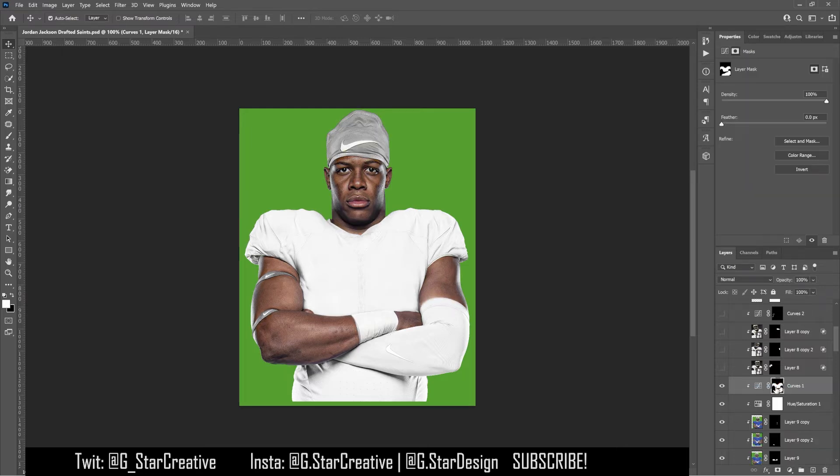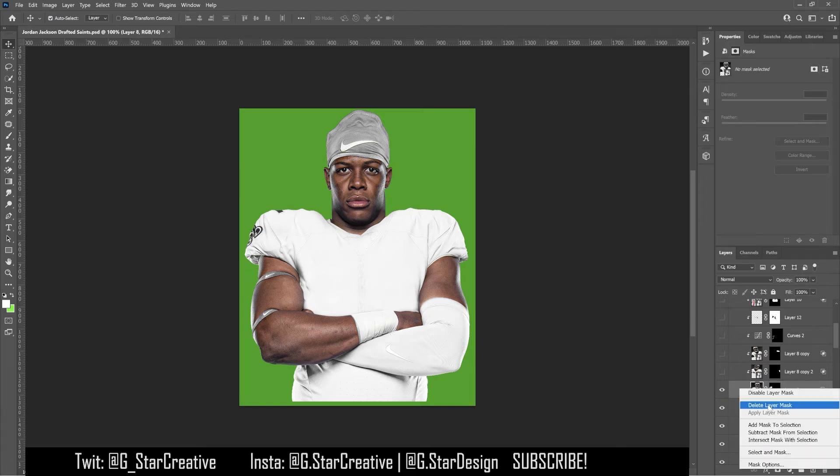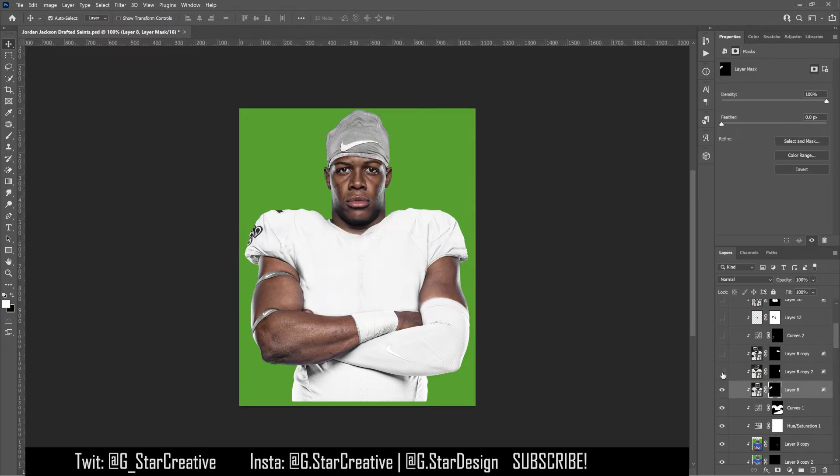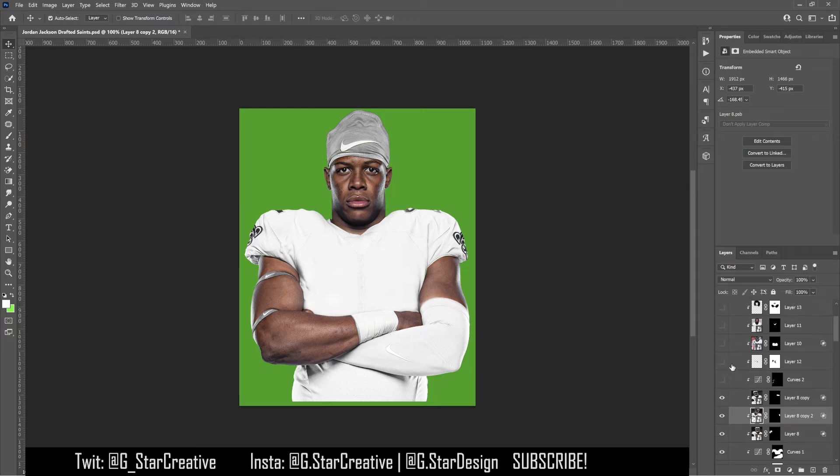Then I used a curves layer to brighten up those blues and just painted that on to the jersey. Then I started adding in the shoulder pad numbers and logos using Cam Jordan's photos. Luckily they're the same number — Cam Jordan is the same number in the pros as Jordan Jackson was in college — so I got to use his jersey for everything, which is great because you can find a lot of high-quality images of him online since he's an all-star player. I used that same image, swapped it, and put it on both sides.